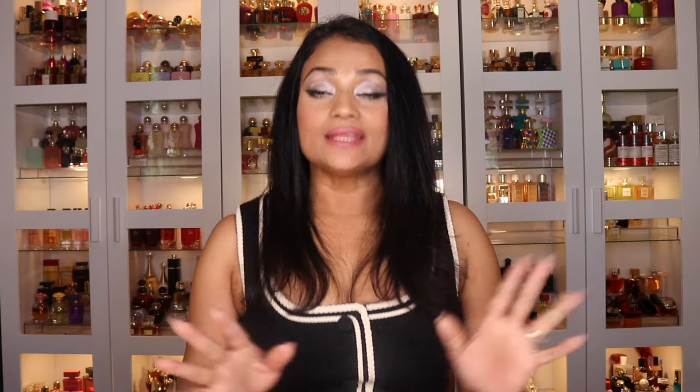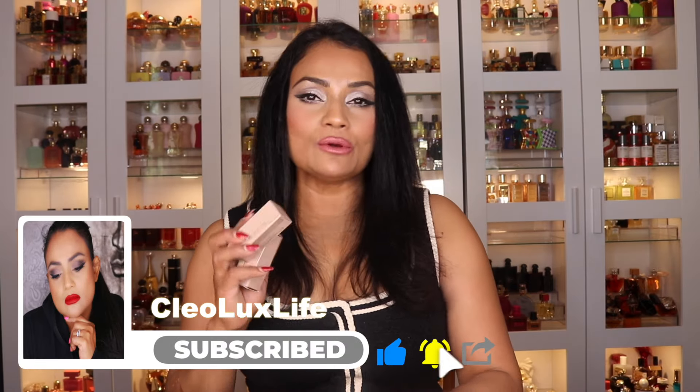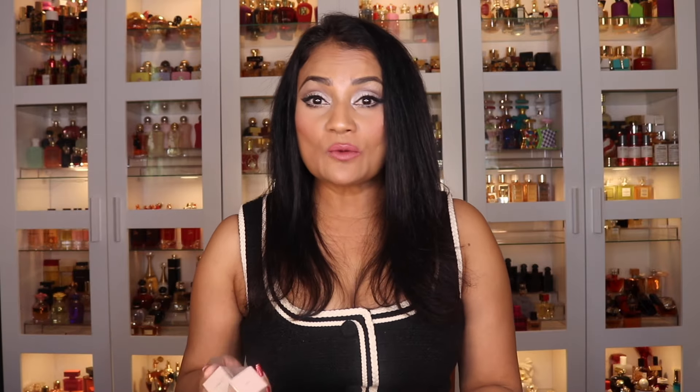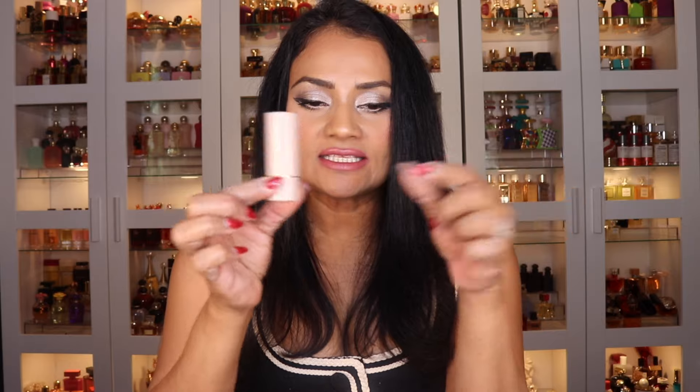Hey beauties, welcome back to another fabulous luxury makeup review. In this video I'm going to do a very quick review of the new Westman Atelier matte lipsticks. I'm going to give you my 411 on the formula, how they wear, the colors, and all that good stuff. Let me show you the packaging first — here's the carton and here's the component. This is actually the same size as the Westman Atelier highlighters and the contour sticks, if you're familiar with them.